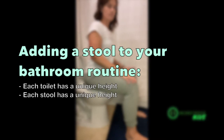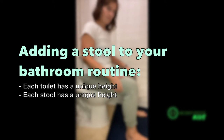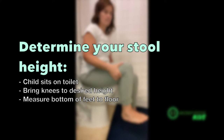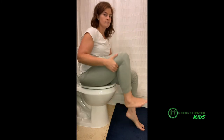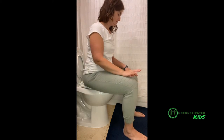When you look to add a stool to your bathroom routine there are several things to consider. Each toilet and each stool has a unique height, so knowing your toilet height is important so that you can choose the correct stool. The process to measure for the stool is fairly simple: raise your child's knees to the desired height so that they can appropriately relax their upper body with elbows on their knees. Once you have their knee at that height, measure between the bottom of their feet and the floor — that tells you how high a stool they need for their unique body on that unique toilet.